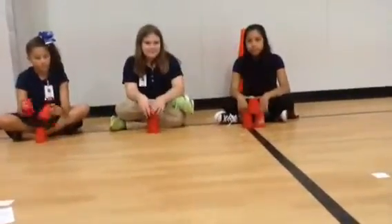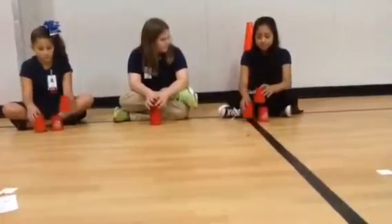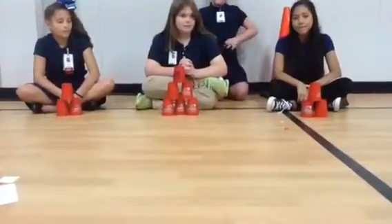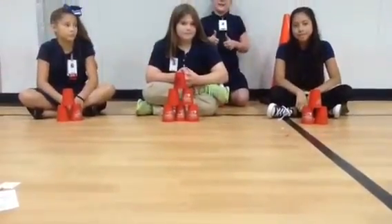And you guys remember how to do the three stack. This is Kate for Ariana S. And that's how you do the three stacks. Bye.